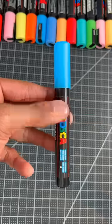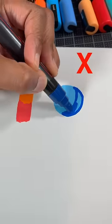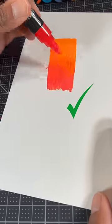Never blend your Posca markers this way. Number one: never blend your Posca markers when the paint is dry. The paint in the markers is opaque and the colors will just overlap. The correct way to blend your Posca markers is to do it while the paint is wet.